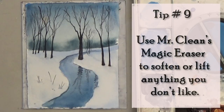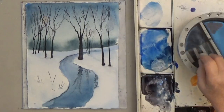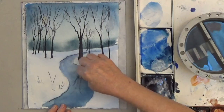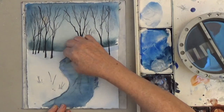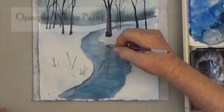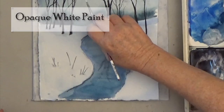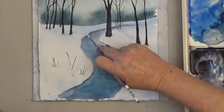Last, use a damp Mr. Clean's Magic Eraser to soften or lift any edges you don't like. I have several videos showing you how to use this, but it's very simple — just gently wipe the spots you want to lift or soften. You can also use opaque white paint, watercolor or acrylic, to add some nice snowy details.